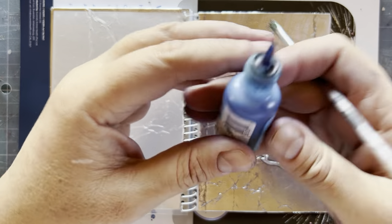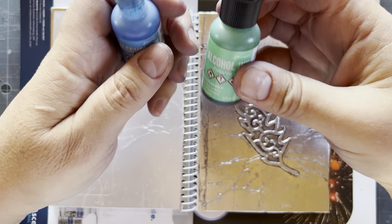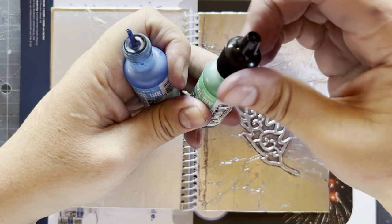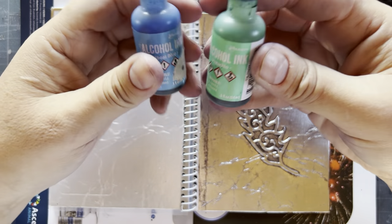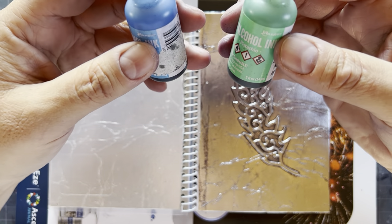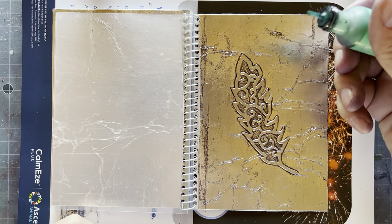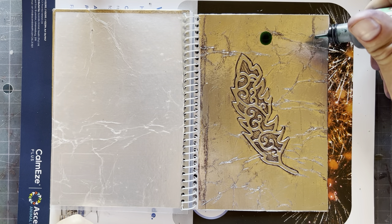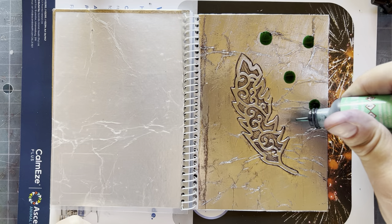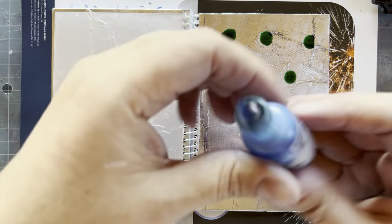Today we're using alcohol ink. I've tried different brands of alcohol ink, and I have to say that the Ranger ink is the best. The colors are really vibrant — some of the other inks just aren't the same. I don't really market anyone and I'm not one to throw brand names around, but yeah, this is the best alcohol ink to buy.